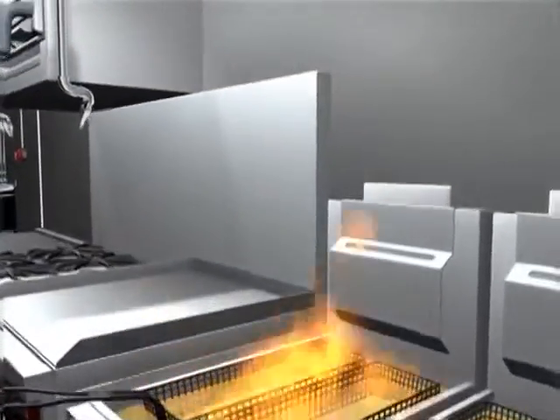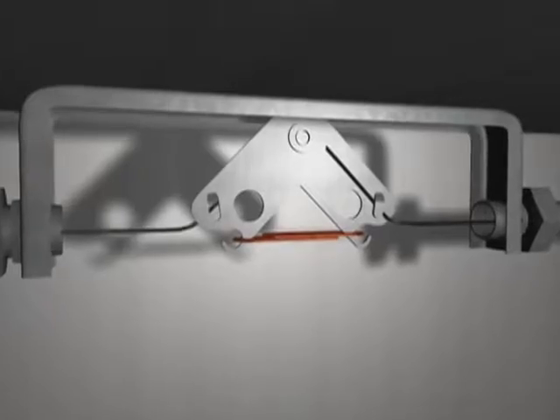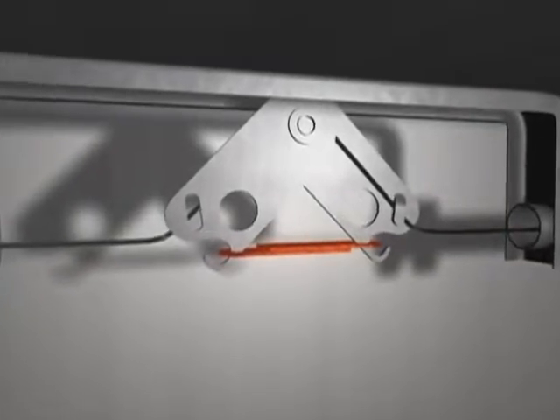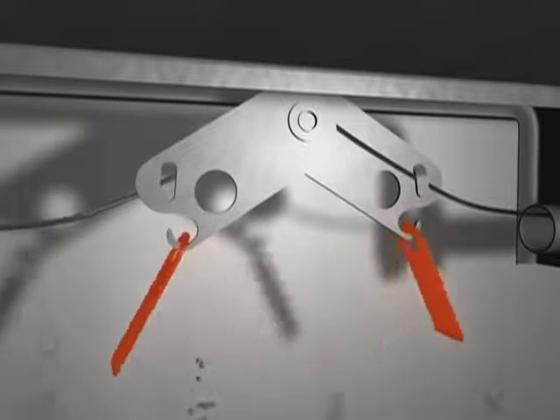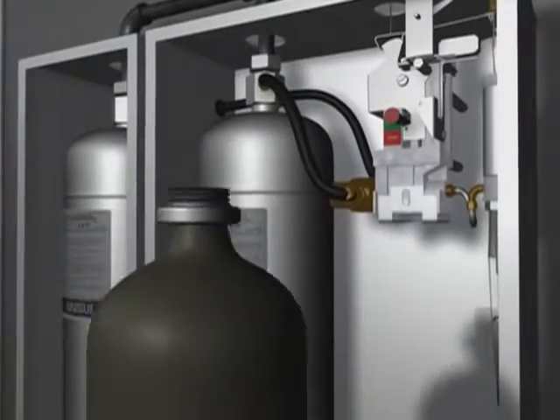In the event of an actual fire, the fusible link detection system responds rapidly to the growing heat. When the temperature rating is exceeded, the fusible link separates, triggering the release of a compressed gas cylinder within the Ansul release mechanism.